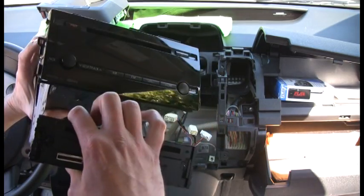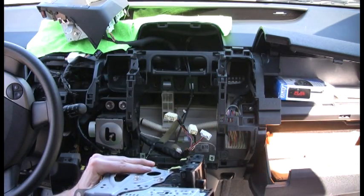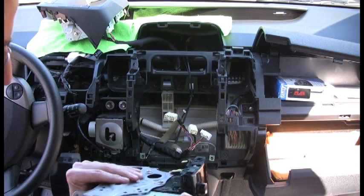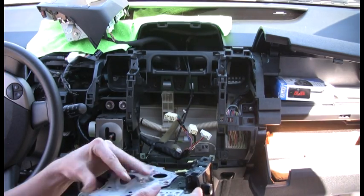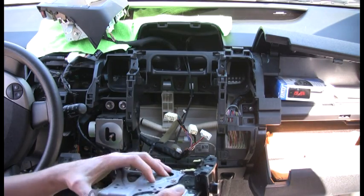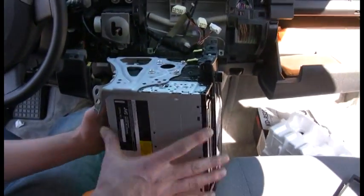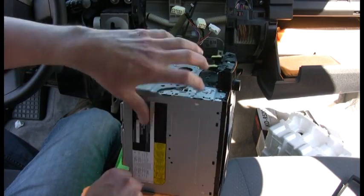All we're gonna do is slide the radio into this bracket here. It's a little tight, which is why I tried to loosen everything up, just to get it to go in because it wants to catch on just about everything — corners and all. Just keep feeding it in.